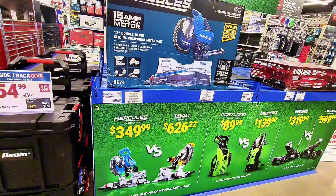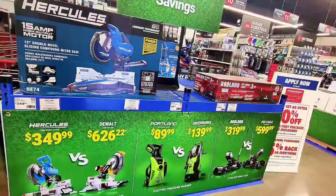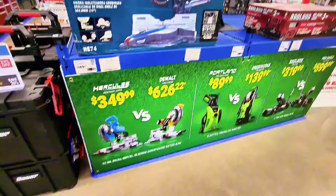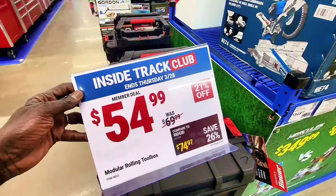The price of this miter saw is $349. Check this one out — it's a jack, $319, and it can lift up to three tons. That's a good price. Now let's check this one out: this toolbox is $54.